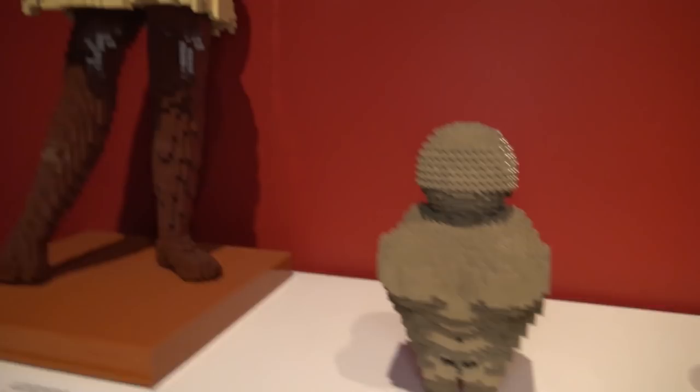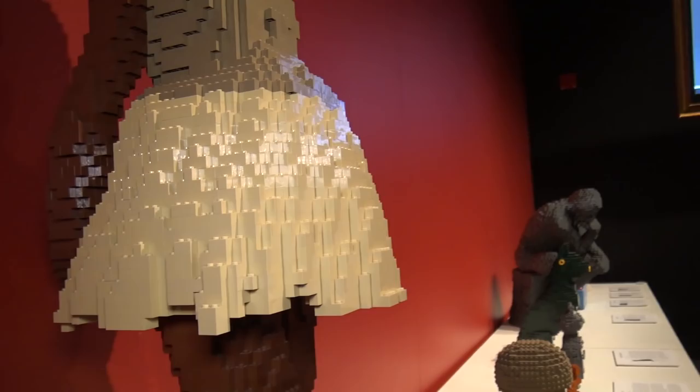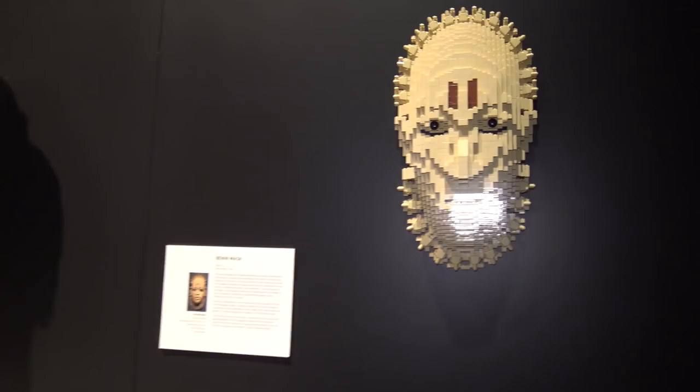Back to some of the taller sculptures — here's the Little Dancer of 14 Years, a Degas piece. He built the dress out very nicely with that Degas feel, and even has the legs stuck out at the angle just like in the original Degas piece. Very impressive. There are also a few pieces over here including the Benin Mask on the wall.